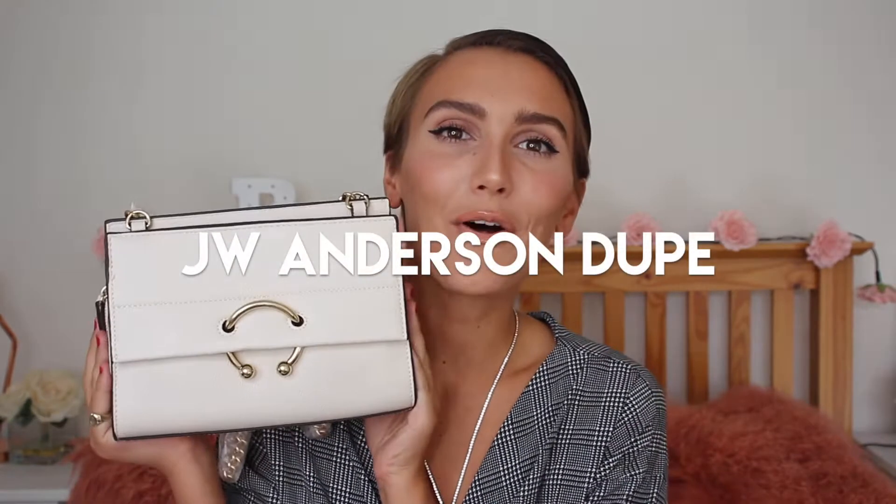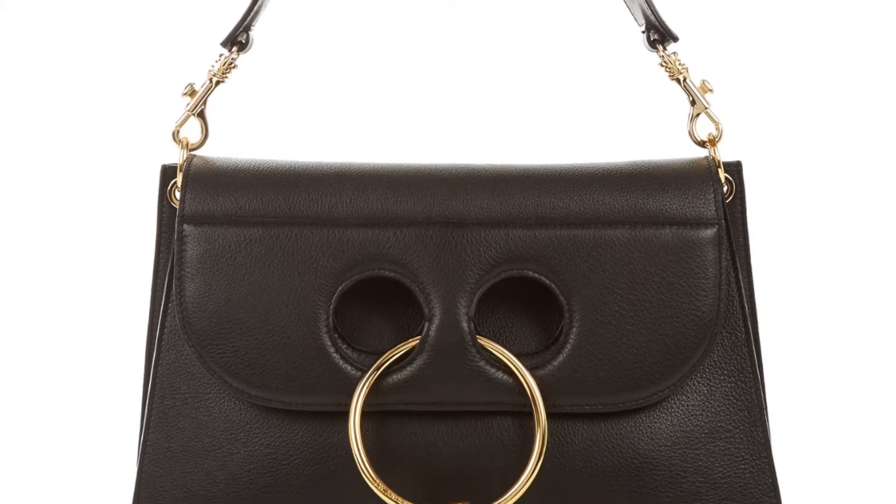The first bag I'm going to show you is one I see a lot on Instagram. I think everyone's got this dupe now but I'm going to show you it anyway — it's from Mango and it is a perfect JW Anderson dupe. The JW Anderson ones are pretty much exactly the same as this; the holes here are a little bit bigger but other than that it's like exactly the same. The high street is just doing really good designer dupes these days. It's not leather and it is a fraction of the price — the JW Anderson one is around $1,100 and this is $50, so a pretty good dupe. I'll try and link all the pictures of the bags so you can compare my dupe finds with the real deal.